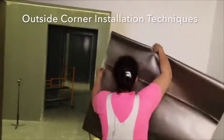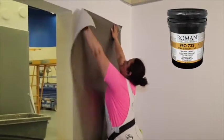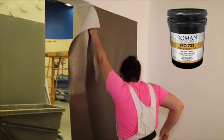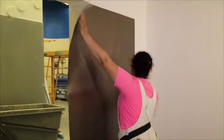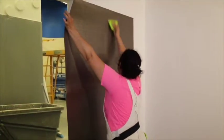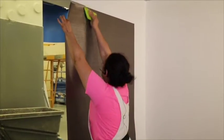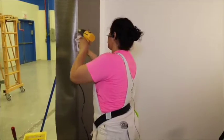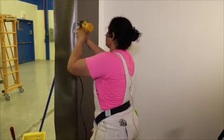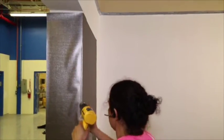Outside corner installation techniques: paste the wall covering with Roman 732 Heavy Duty Clay Adhesive. Pre-paste the outside corner with Roman 732 Heavy Duty Clay Adhesive and allow it to dry completely. Make sure to eliminate all air bubbles in the wall covering with the PVC smoothing blade. Take your time on outside corners — use a heat gun with slow strokes to conform the wall covering to the outside corner. Be careful not to overheat; areas overheated will show shiny spots.